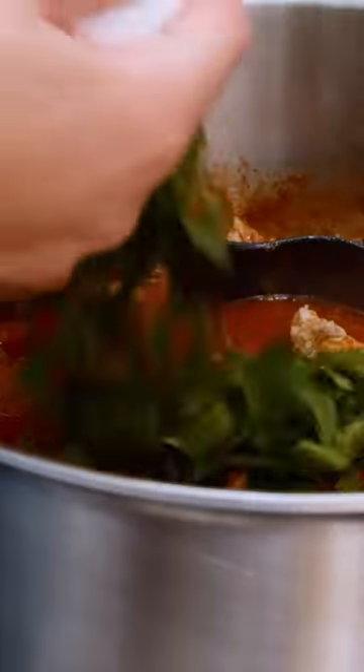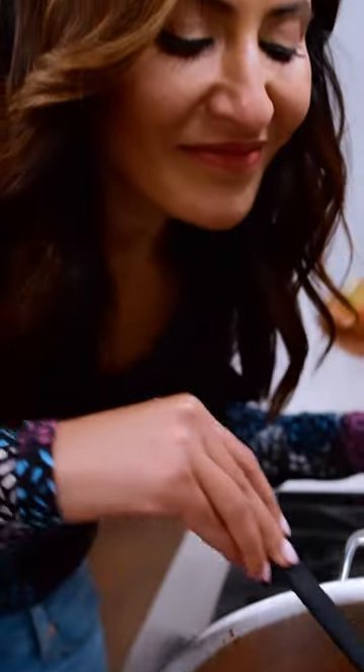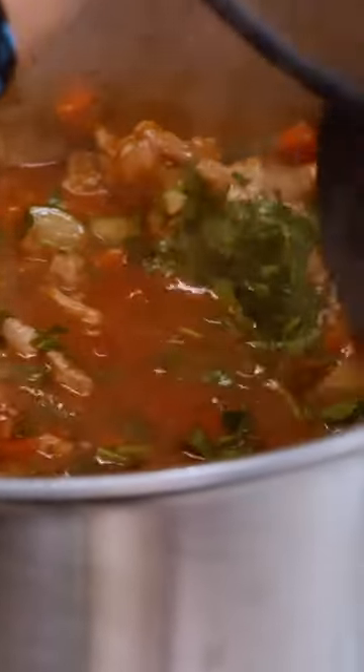Chicken goes in. Let it bubble on high heat for a good five minutes. Then we're gonna turn it down and let it stew. White wine vinegar, fresh parsley. Mmm, good things right here, you guys.